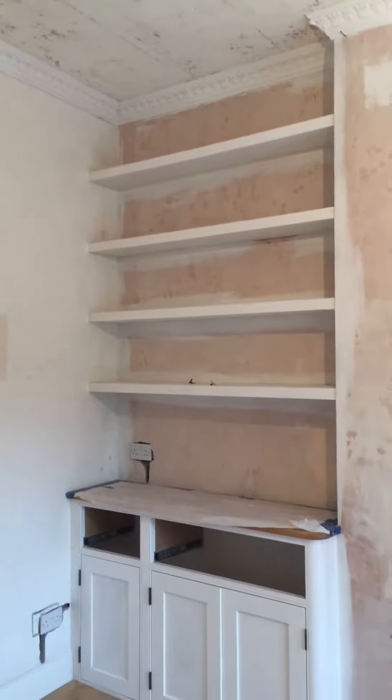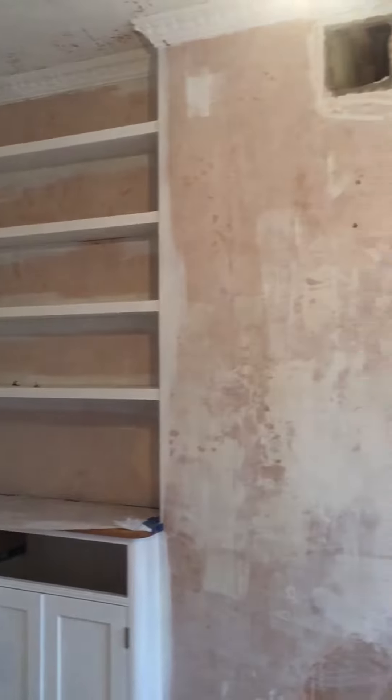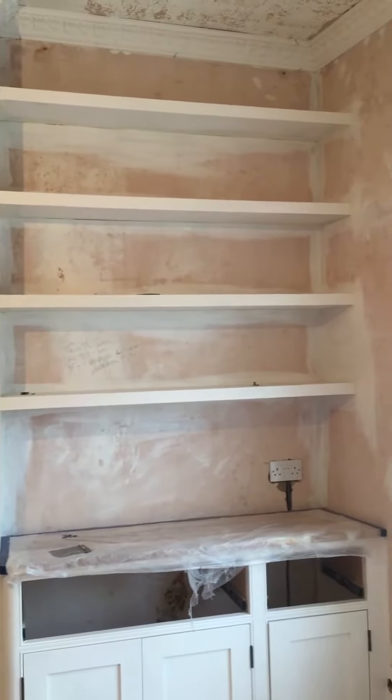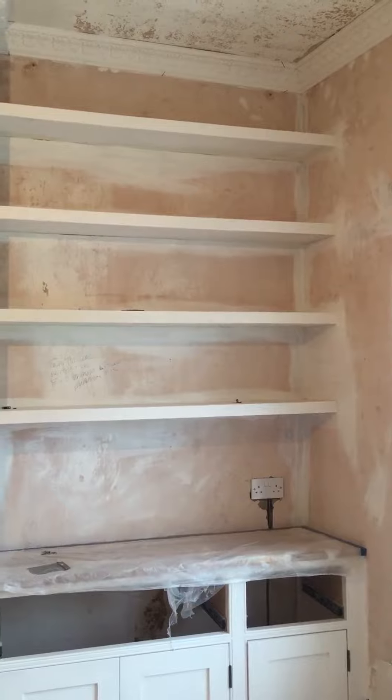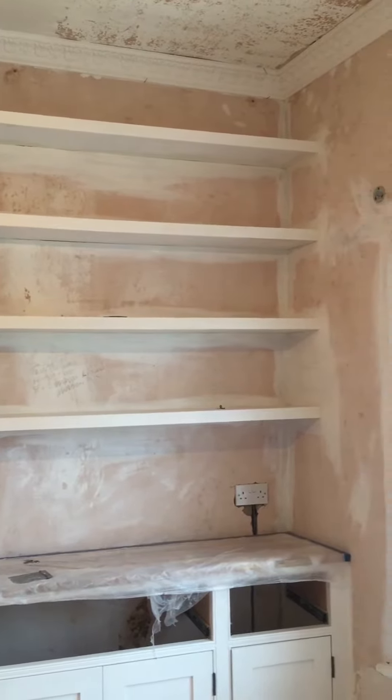Really the wallpaper should have been taken off before these alcove covers were built, because it made it a really fiddly little job trying to get the paper off behind the shelves. Having to use a steamer in there because the paper was so well stuck to the walls I couldn't just scrape it off dry, but not getting those shelves wet — so again quite fiddly.